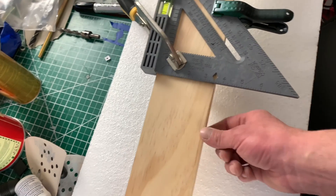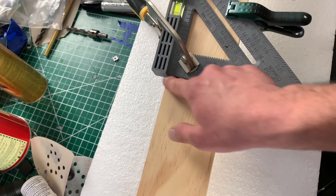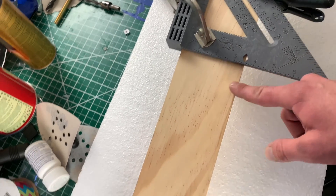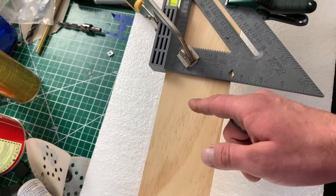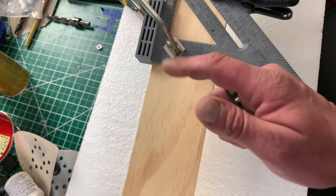Got these pine boards, two of them clamped together so I get the same length. I'm going to use my straight edge with the circular saw for a nice clean edge, and then I just have to cut a third one to match.